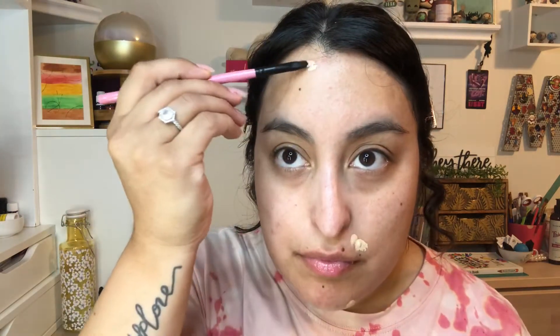The second step is to apply a pot concealer. You're going to want to let this dry for a little bit before you apply your liquid foundation or CC cream.